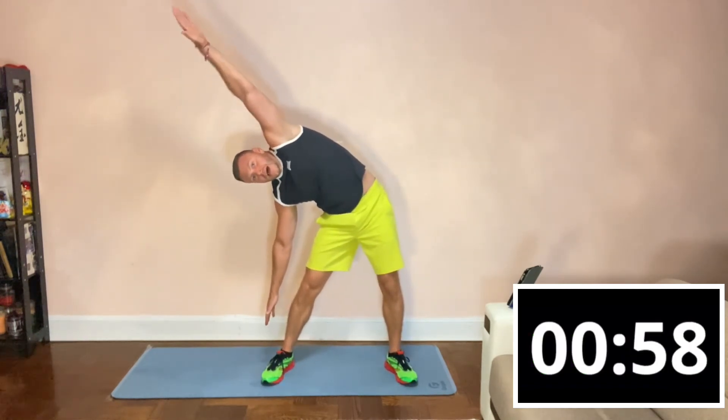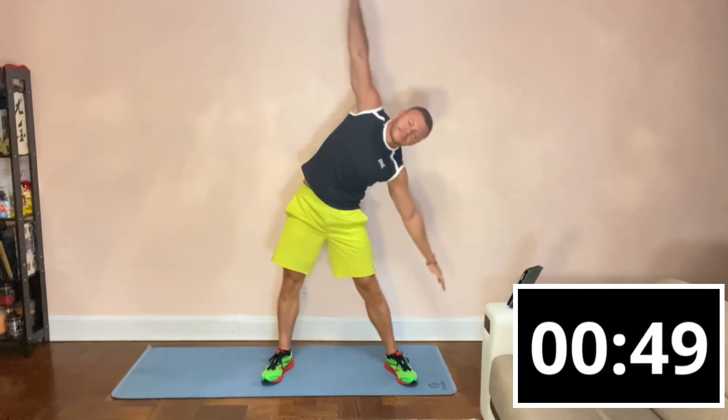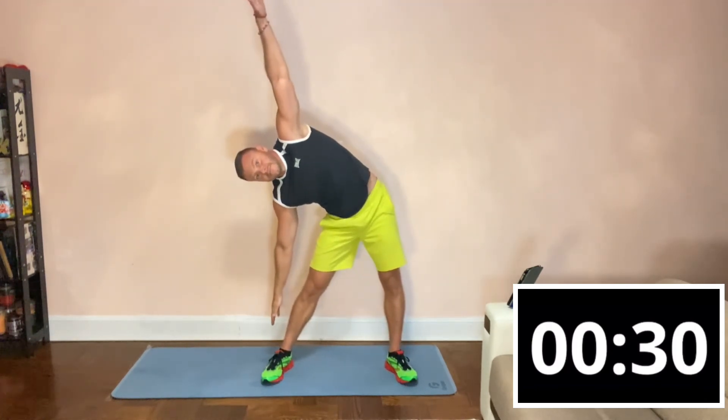Alright, great. Now what we're going to do is work on our core just a little bit more. Wide stance, hands out to the side — pull, one, two, one, two. Make sure your legs and arms are straight. You've got to feel the stretch on both sides.